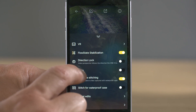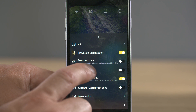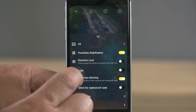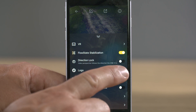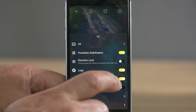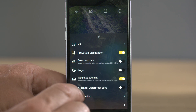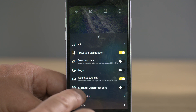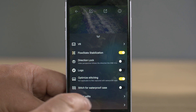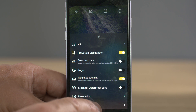It's important to know that when you select direction lock it will remove all of your pivot points. The logo switch allows you to have a logo overlaid on top of your video — this is where you turn it on and off. You need to go into the main menu on the app first and select settings to determine what logo you want to appear. Optimize stitching makes the stitching of the two cameras a lot smoother, and if you have a waterproof case you need to select this here to help with stitching. If you want to reset your edits, select this option and it will reset all your trim settings and pivot points.